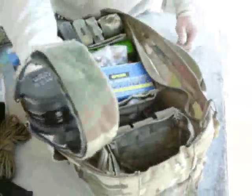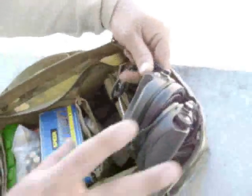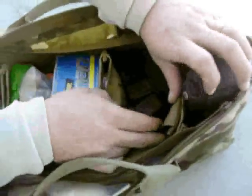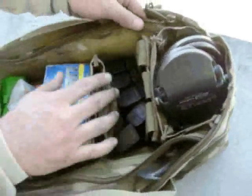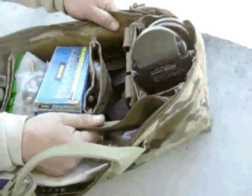I wear them all the time. They're just awesome. That pocket I pretty much leave reserved for my Sordins — they just drop right in there. This pocket has got a triple mag pouch. All of these are Velcroed in so you can adjust and move these pockets around anywhere you want to.